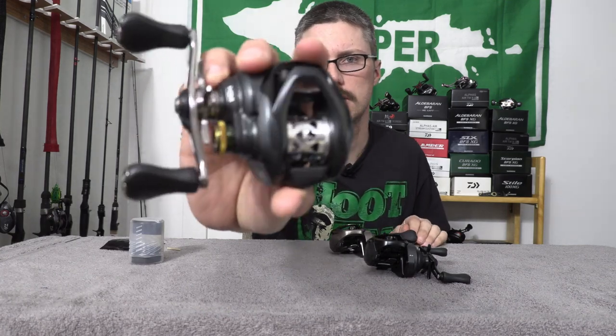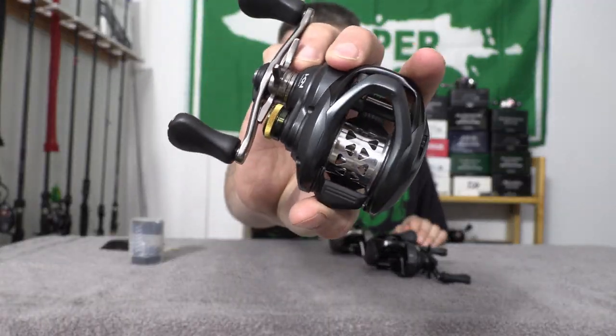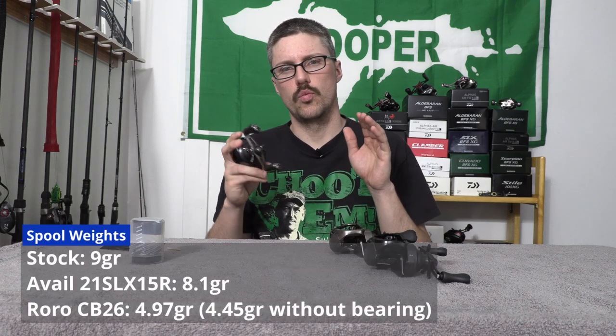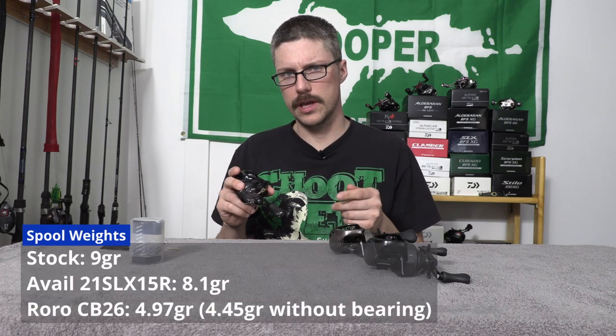Inside the Corrado BFS, that's how I have the spool in there. It's a pretty light spool. With the bearing, the spool weighs 4.97 grams. Without the bearing it's 4.45 grams. So it's a very, very lightweight spool. The stock spool I think was around nine grams, so it is a huge drop in weight.